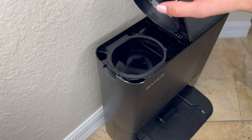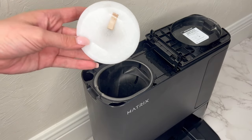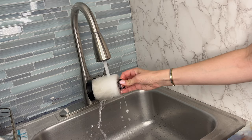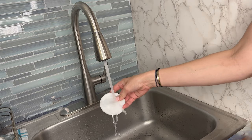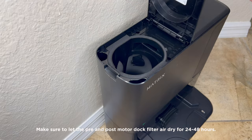Gently pull up on the lid found at the top of the base. Remove the pre-motor filter by the top handle and lift it out. Don't forget the flat filter below it. Tap the filter clean over the trash can, then rinse with cold water only, as soap may damage it. Allow it to fully dry before reinserting it into the base. It is recommended to clean it once a month.